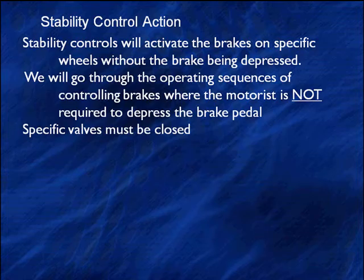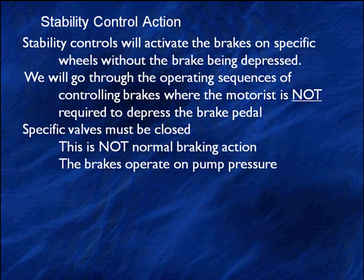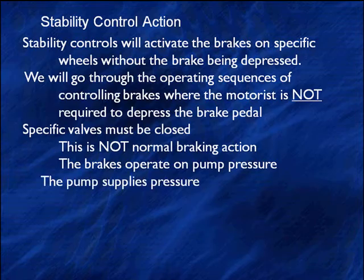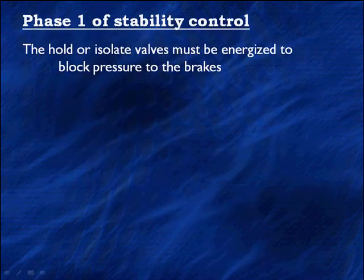Specific valves must be closed to keep applying the brakes. This is not normal braking action — the brakes are going to operate on pump pressure. The pump supplies all the pressure, and if we pressurize the system without closing the valves, we're simply going to lock up the brakes. So, we're also going to have to use reservoir cutoff valves to open the supply of fluid to the intake pump. These have a number of different names.